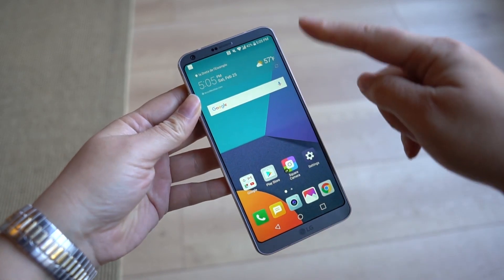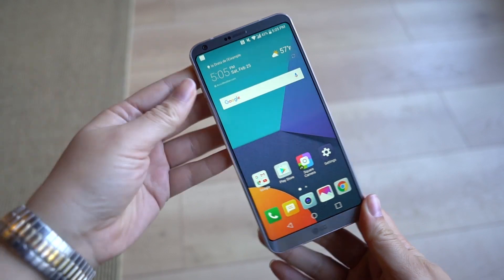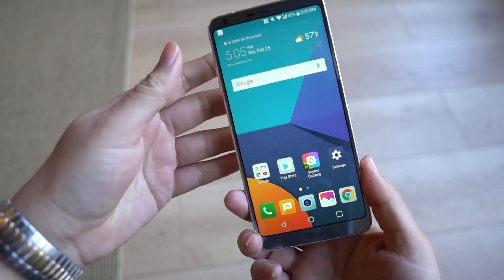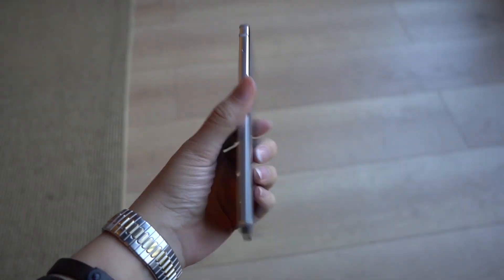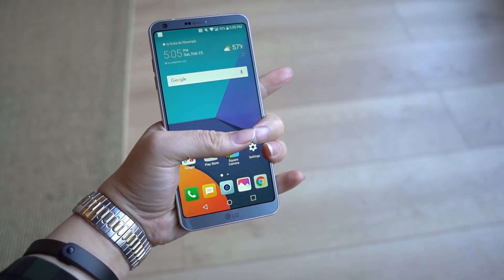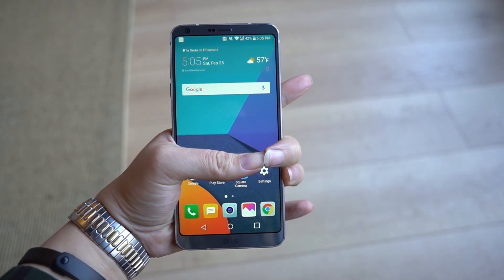The LG G6 has an 18 by 9 screen ratio, which makes it a fairly long phone for 5.7 inches. But one of the great things about it is that they really focused on making this easy to use with one hand or grip with one hand. If you look, I can pretty much get my fingers around it.